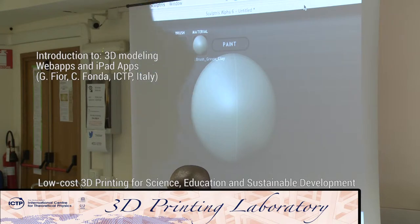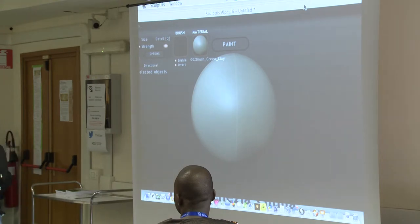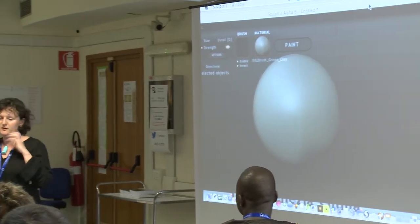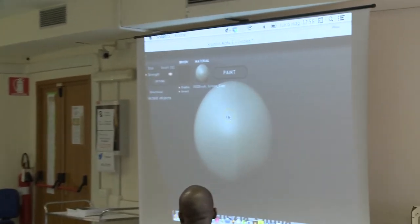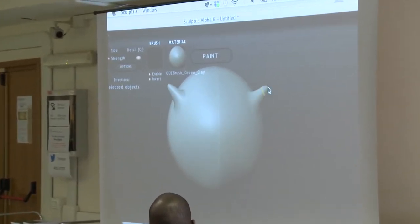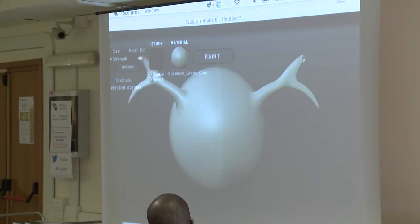I just wanted to show you a different approach because the one that Danielle was showing you was using a kind of 3D sculpting program that uses basic shapes to combine them and draw them. This is another approach that is more organic and gives you the possibility to do something more natural looking. You start out with a sphere and, like using it with clay, you can just create the shapes.